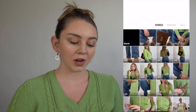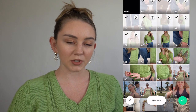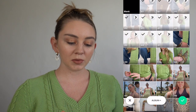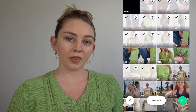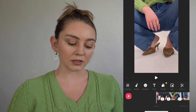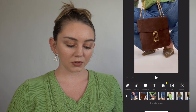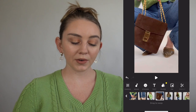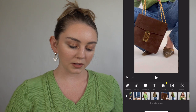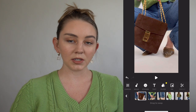Now that I have all the clips trimmed down to about a few seconds each, I go into this app called InShot. I like editing in here better than the TikTok app because TikTok gives me so many issues with glitches and lag. I prefer editing in InShot and then importing the video into TikTok to add the music. I import all of the videos, and if you hold down on the clips you can switch up the order — I like to start with detailed close-up shots and then show the overall outfit at the end.